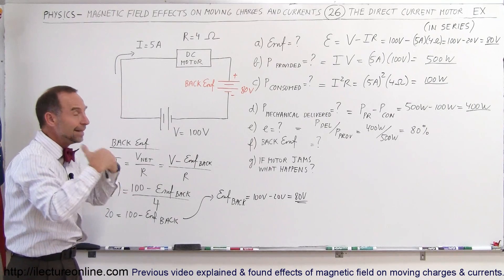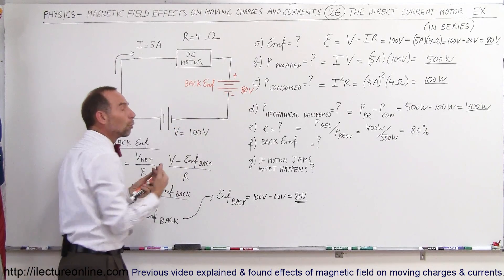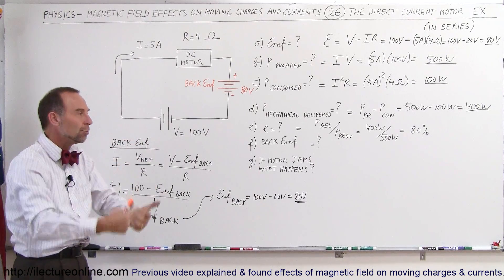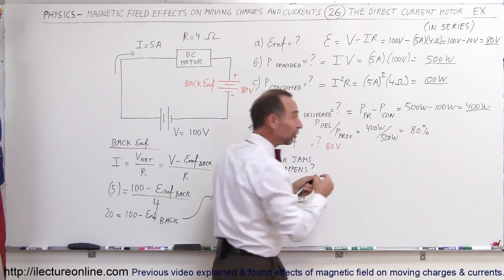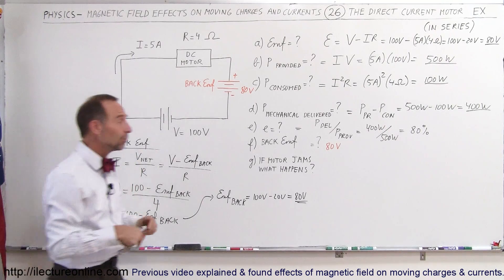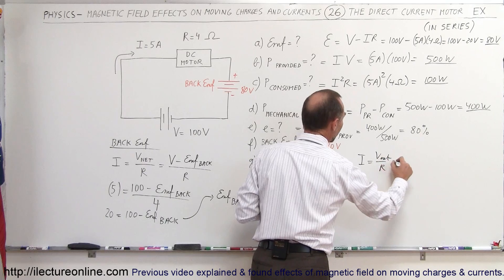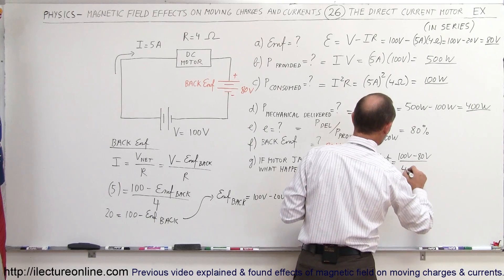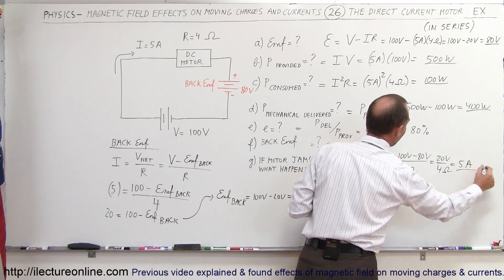While the motor is turning, the net voltage providing current flow to the circuit is 100 volts minus 80 volts, or just 20 volts. When the motor is turning, it acts as if there's only 20 volts pushing the motor. This makes sense: the current I equals V net divided by R, which is 100 minus 80 volts divided by 4 ohms, equal to 20 volts divided by 4 ohms, giving exactly 5 amps.